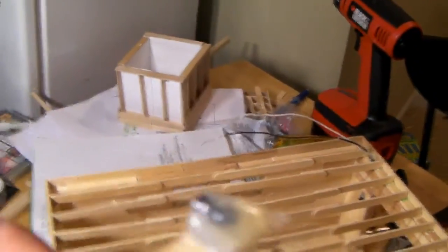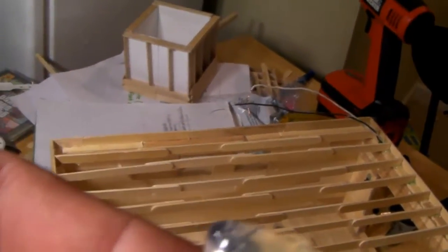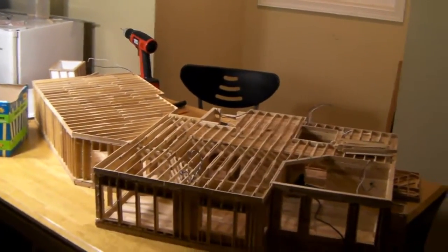Oh yeah, by the way, that's a fly. I encased him in glue — he was dead already, I found him dead. I don't know, I was bored. But it looks pretty cool, I guess.